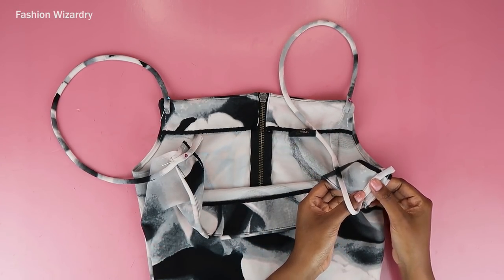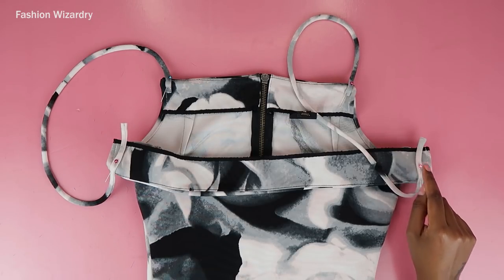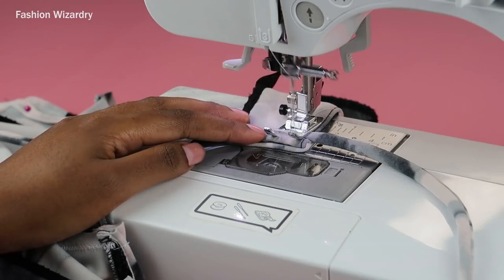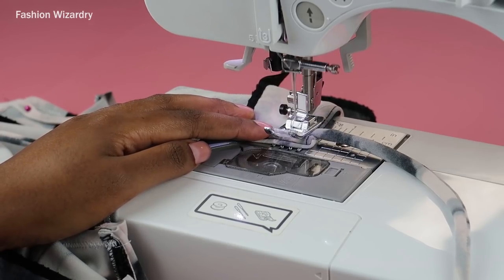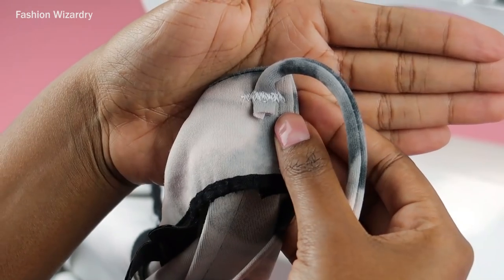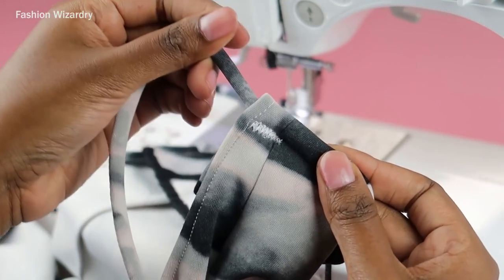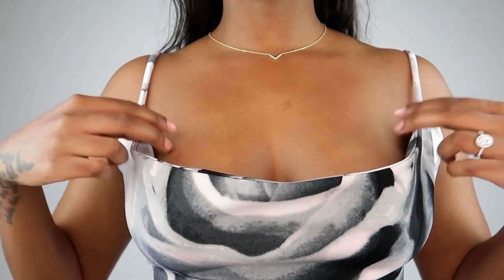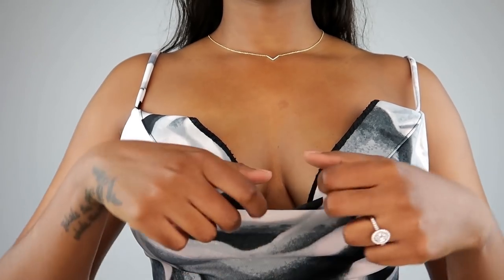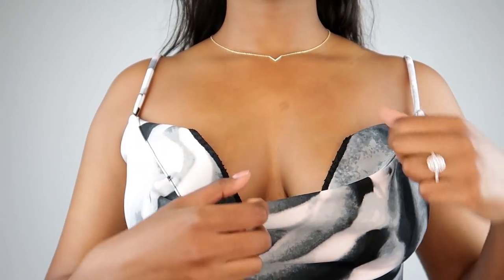I did need to wear the dress and figure out exactly how long I needed my straps to be. Once you've done that, the straps should fit you perfectly. Sew a zigzag stitch or a straight stitch to attach them to your dress and you're essentially done. I sewed back and forth about 10 times — this strap was going nowhere.